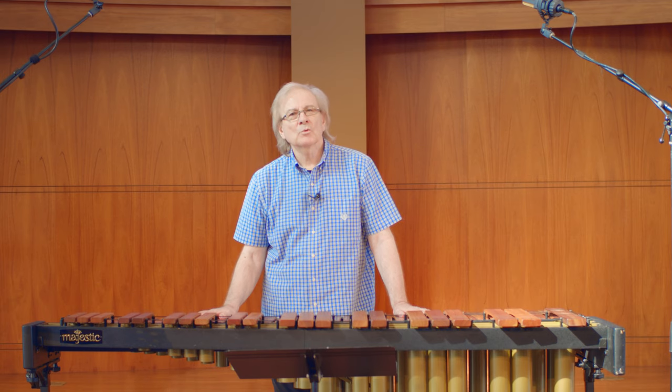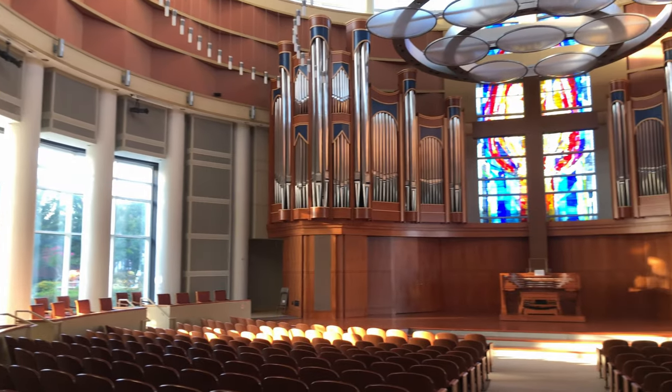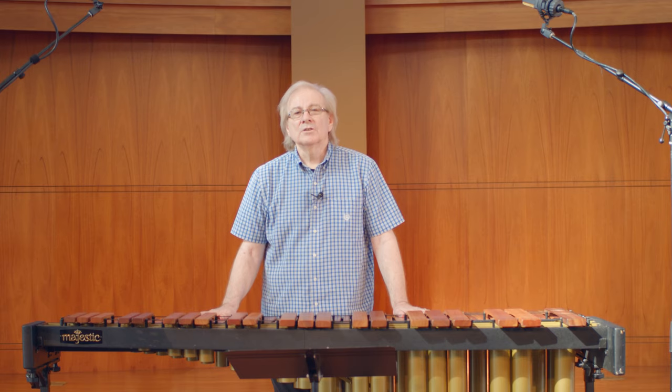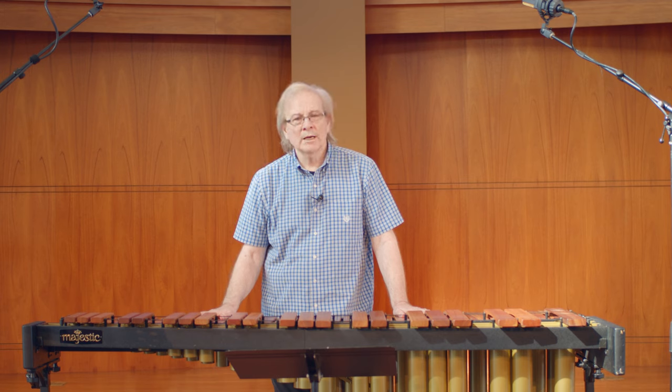Welcome. Today we're on the road here on the beautiful campus of Houston Baptist University in Houston, Texas, in this gorgeous hall, Beeland Chapel. I'm Danny Jones, and I'm here with Ethan Ahmad and Dr. Brady Spitz, who is Professor of Percussion here at HBU. Today, Ethan Ahmad will be performing the TMEA Four Mallet Etude entitled Mystic Fire by Julie Davila.